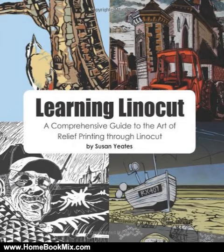Learning Linocut contains plenty of easy-to-follow step-by-step guides illustrated by color photos, interesting and innovative suggestions of ways to work with lino, and even useful tips from the author providing extra pointers for things to try next. The lino cut techniques discussed in this book can either be carried out at home or in a professional printmaking studio.